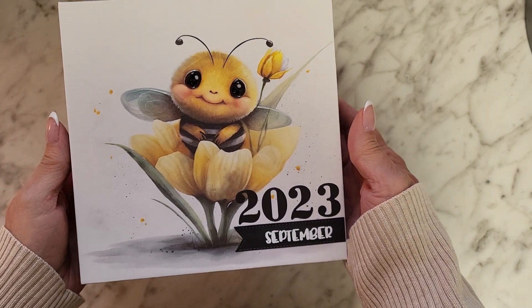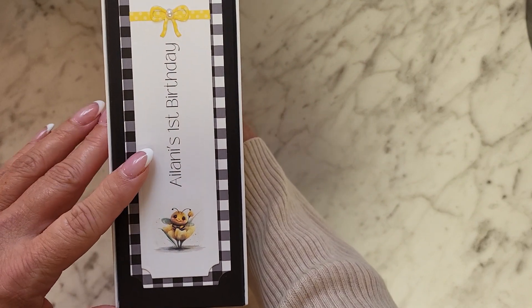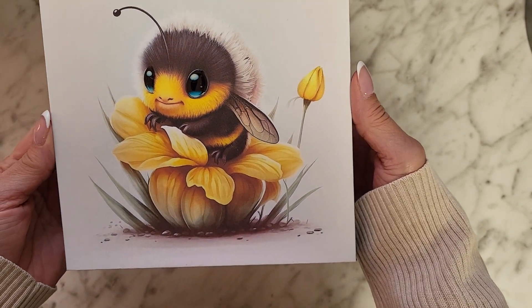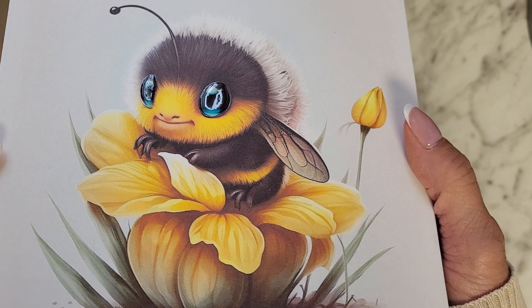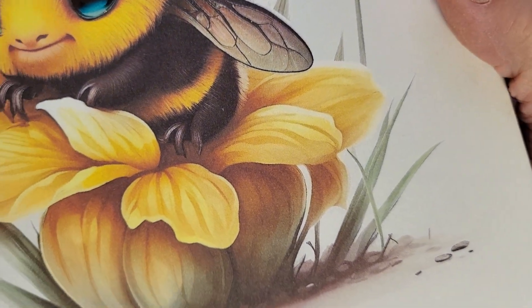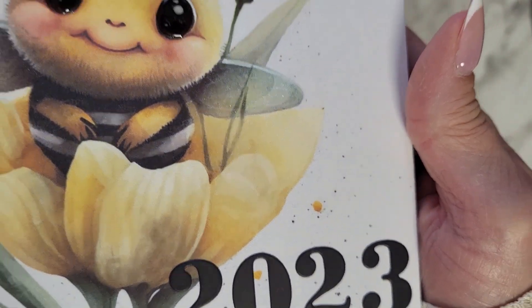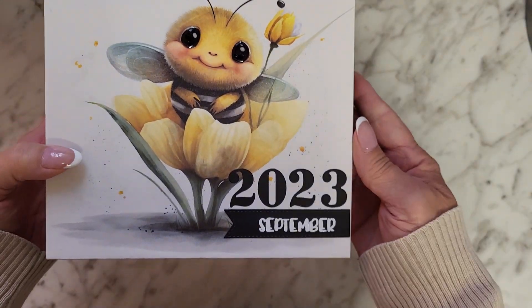This is a mini album I created for my granddaughter and my great-granddaughter. Look at how precious. It is an album dedicated to Alani's first birthday party. These images of the bees that I used for the cover I purchased from Etsy. Are they not adorable? I put glossy accents on the eyes, and I used Wink of Stella on the wings and on the flower too. Isn't that pretty? I love those little bees, they're so cute.